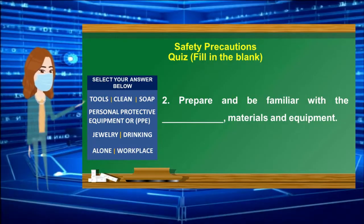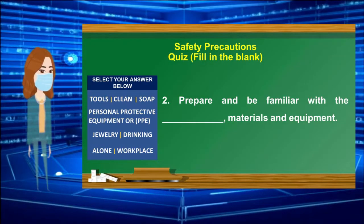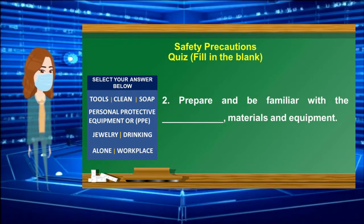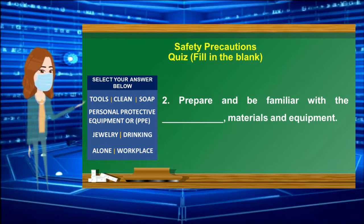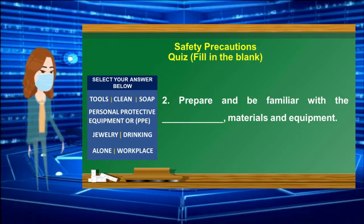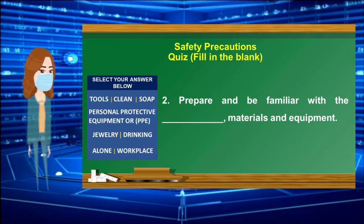Number 2: Prepare and be familiar with the ______, materials, and equipment. Select your answer from the box. 30-second countdown timer starts.